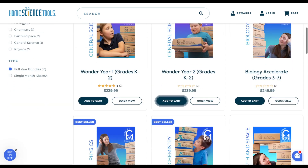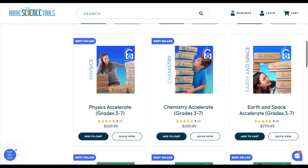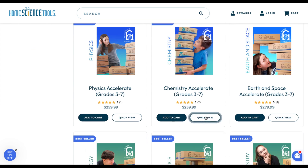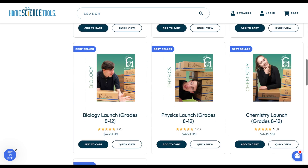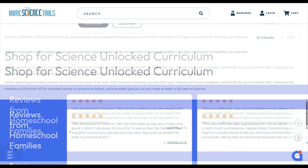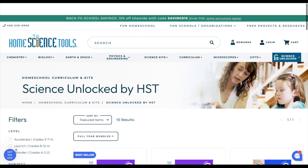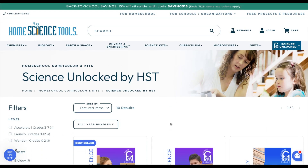When you click on the full year curriculum, you can order an entire year of Wonder Science kits, or an entire year of Chemistry Accelerate or Physics Accelerate. The prices are very reasonable considering everything you need is already included. They have great reviews, and I've never had an issue ordering from Home Science Tools myself. Everything comes really nicely packaged — nothing has ever been broken — so you don't have to worry about the quality of materials.